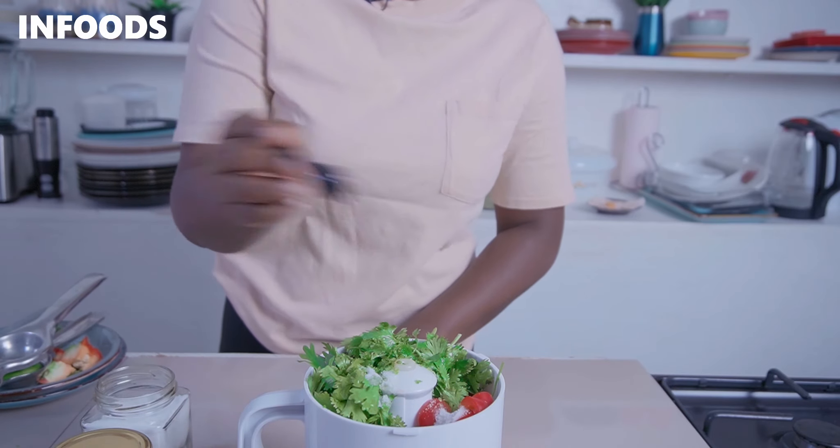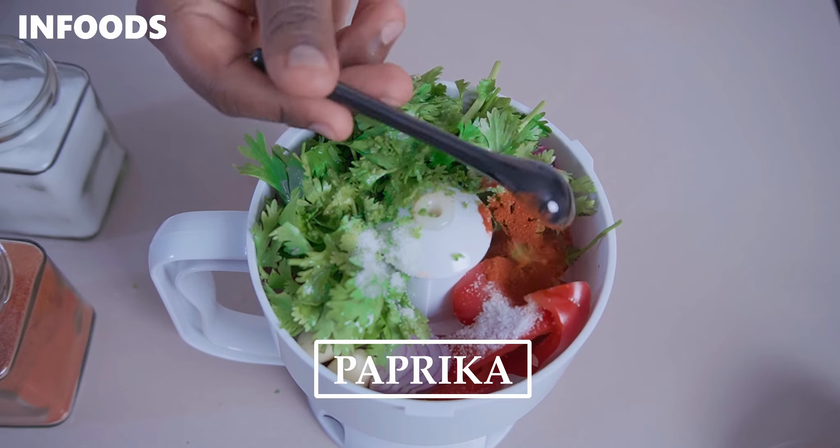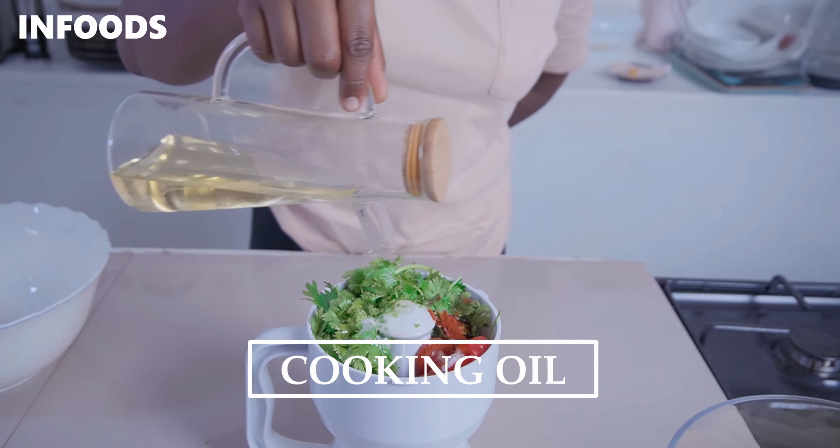Add in some salt and paprika, and about a quarter cup of cooking oil.